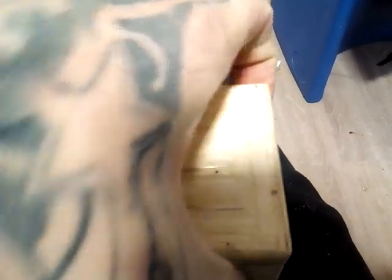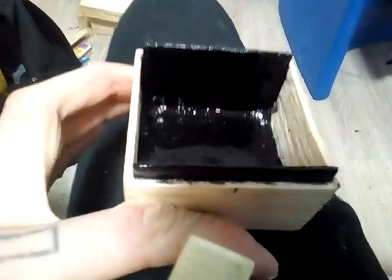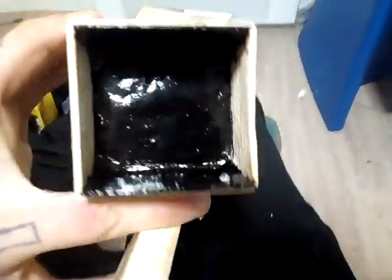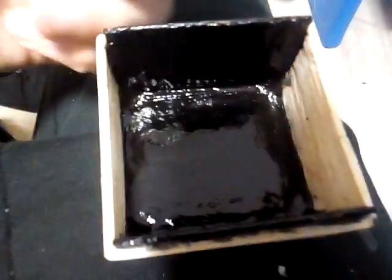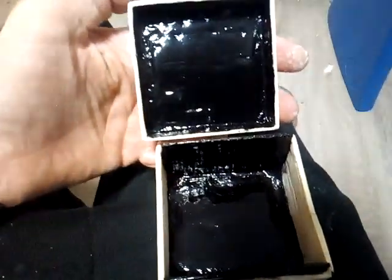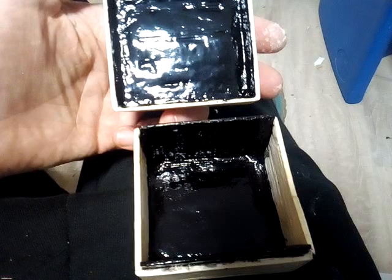Inside is very, very shiny and black, as you can see, as well as the lid. I didn't just want to leave it wood inside — I wanted to leave it something that's actually a bit different for a change.